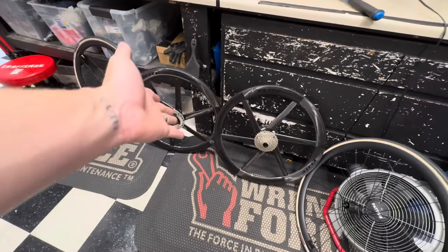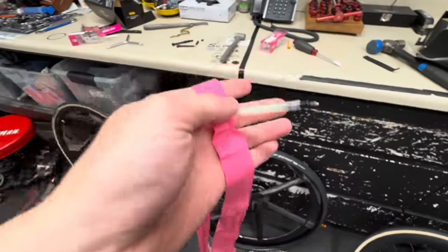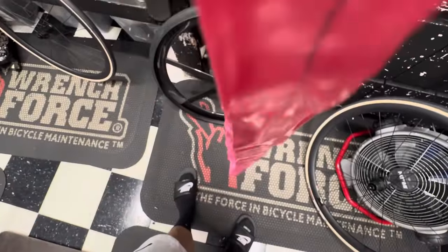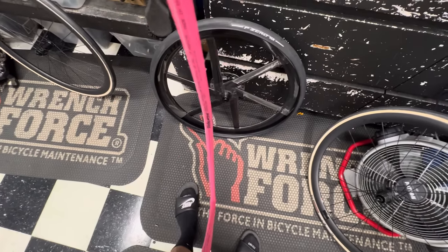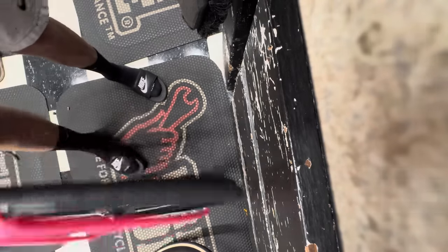The tubes I'm putting in are the Ride Out TPU ultralight tubes at 19 grams. This is my favorite upgrade on a bicycle — TPU tubes have changed the game and changed my riding experience 100%. I think it's one of the best value-per-performance upgrades you can get in cycling. A TPU tube gives you the most performance in terms of rotating mass for the price — it's a completely different ride compared to butyl tubes.